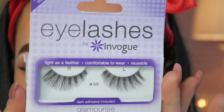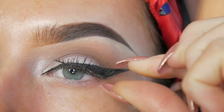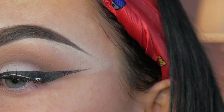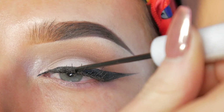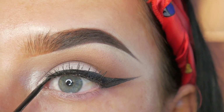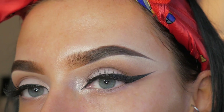Now the liner is all done I'm going in with some lashes and these ones are In Vogue number 9s. They're just a little bit more wispy on the outer edge, so again this will just make the liner stand out a little bit more. And then going over again with a bit more liner just to get rid of any glue that's peeping through, because nobody wants that.